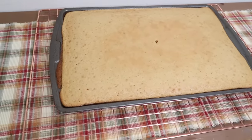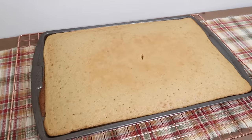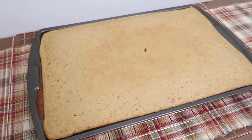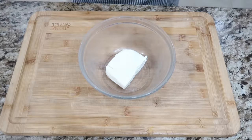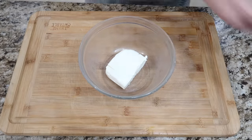Would you look at that? Thank goodness I took some out — it would have definitely overflowed. We're gonna let this cool here on a cooling rack, and while that's doing it, I will make the frosting for it. I am not gonna make as much frosting as they say, because I just have a feeling I am gonna be having some leftover frosting.